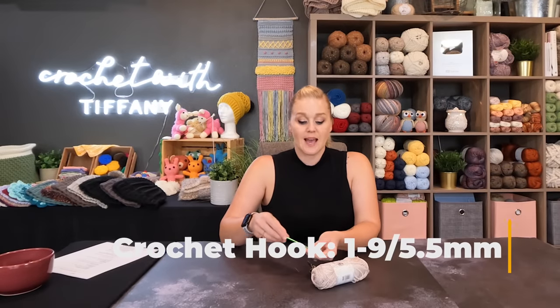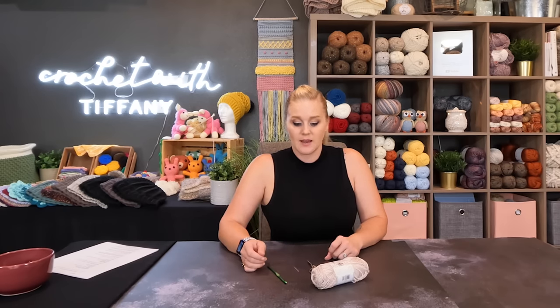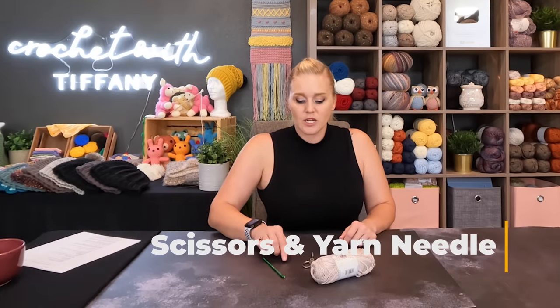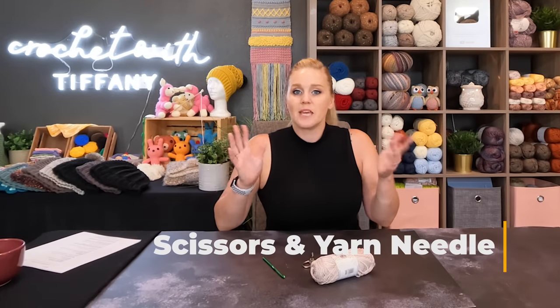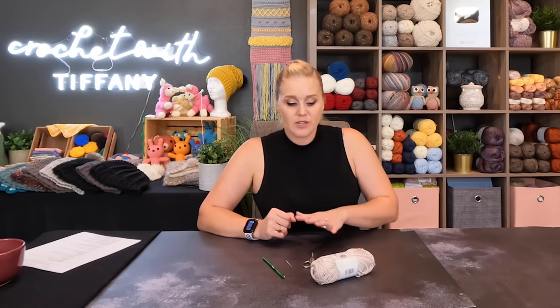The crochet hook we're using is the I-9 or 5.5 millimeter crochet hook. I liked this size with the 4-weight yarn so the stitches are drapey and loose — everything we want for something we wear is comfort. You'll also need a pair of scissors and a yarn needle or tapestry needle. We're basically making two panels that we join together, and the yarn needle will help us join those panels and weave in all of our ends. I'll have links to everything in the description and comment section below.